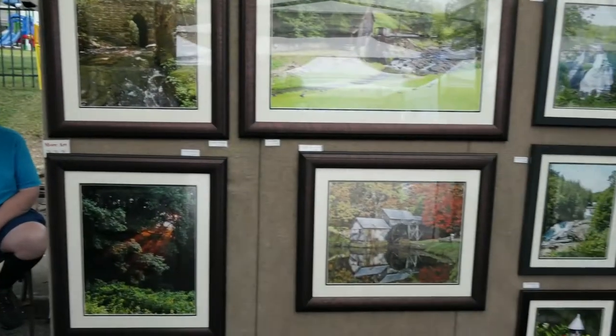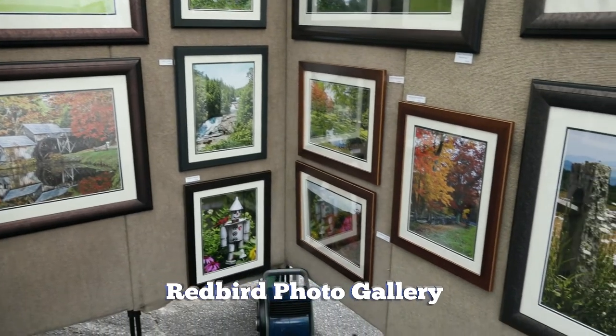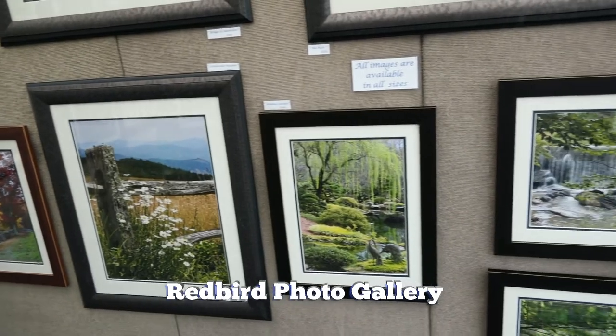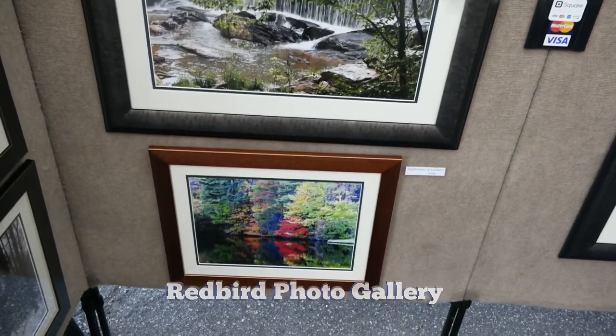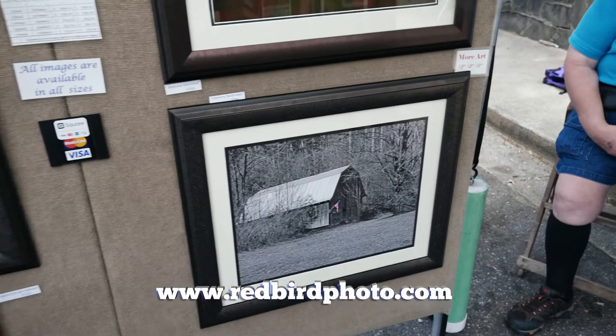Hi, I'm Mike Carley with Redbird Photo Gallery. I'm at the Blue Ridge Arts in the Park. We chose this show because there's a very good vendor group here — it's a very good show. The art is excellent, and the customers are very art-savvy. They're here to shop and buy. If you're not here, you should be.